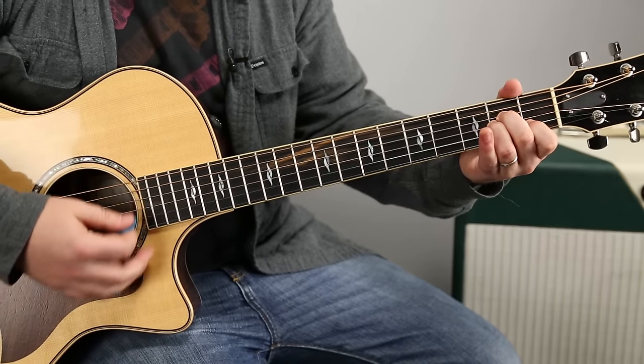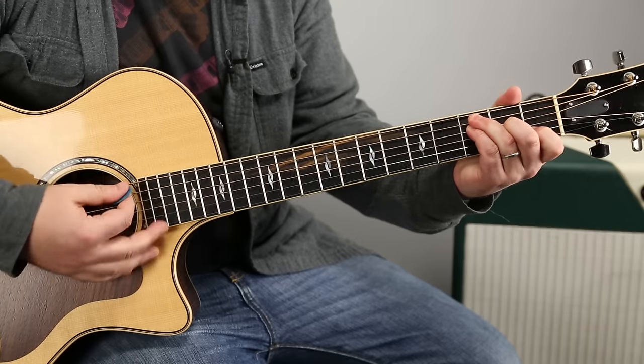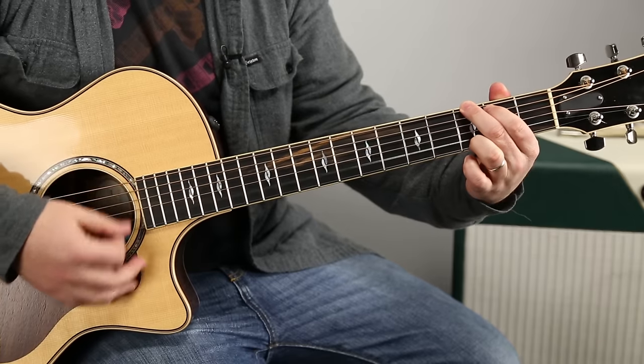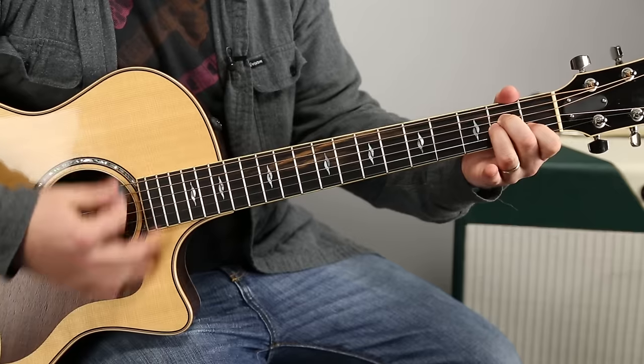So that's the verse: A minor to Dsus2, F to G. That's the main part.